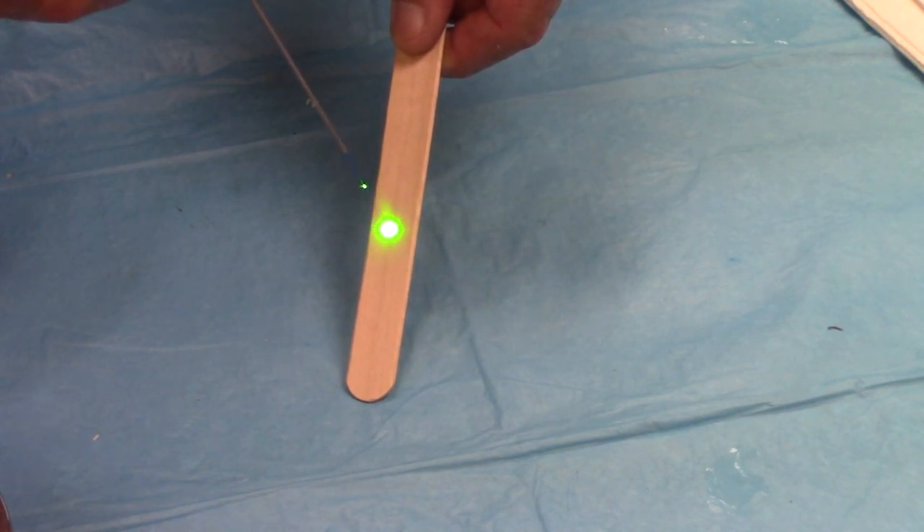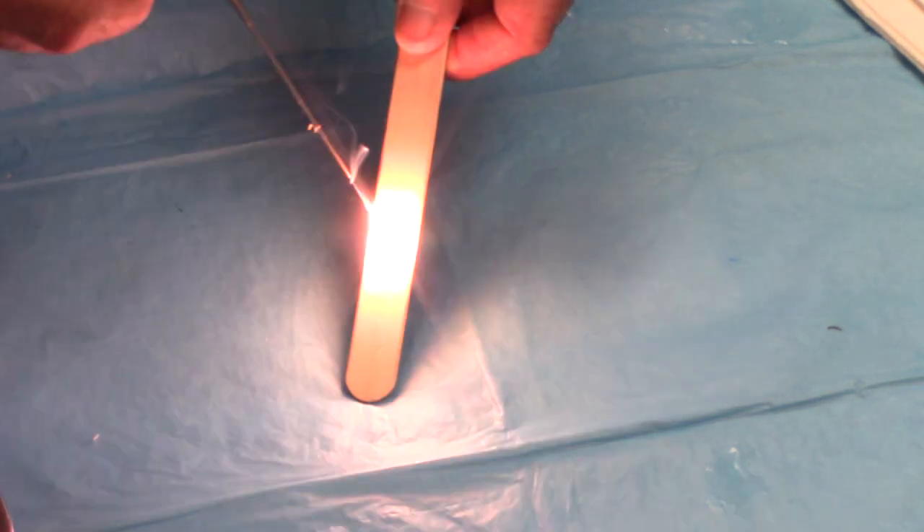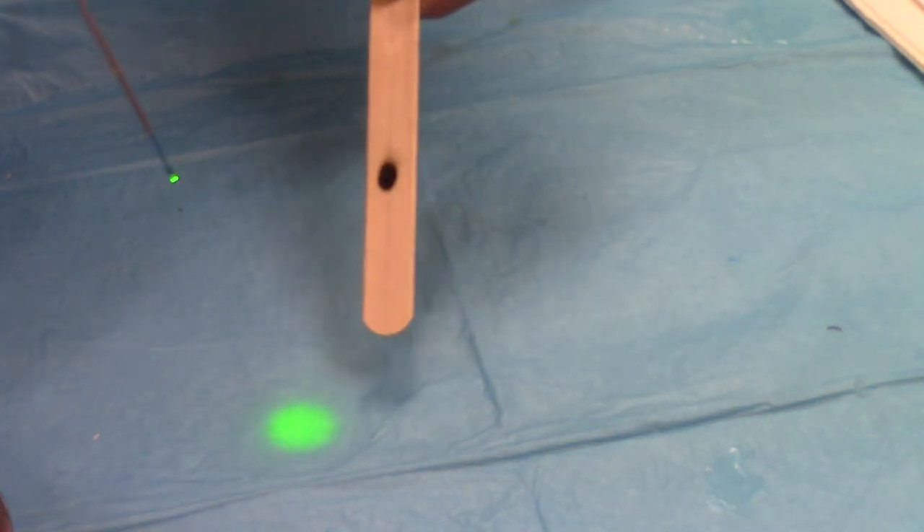It's firing. We're going closer, closer — there we go. Yep, that's real. That works.